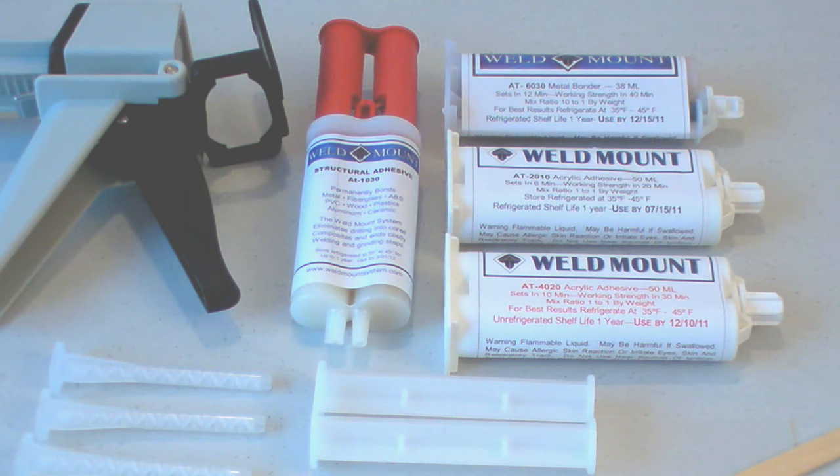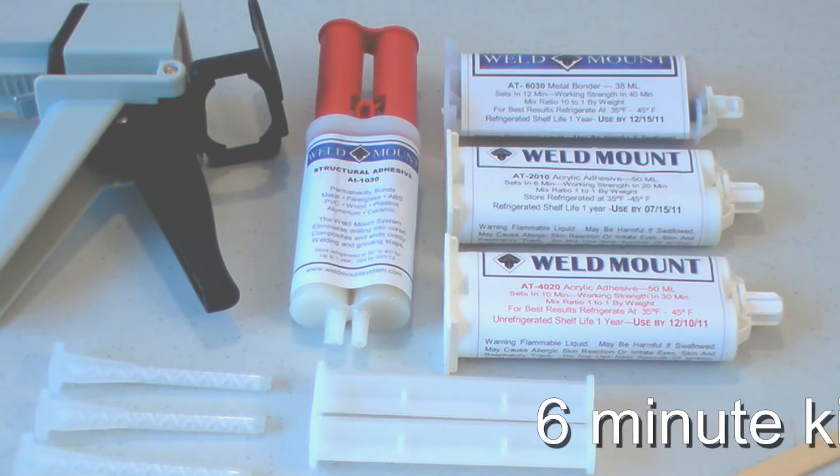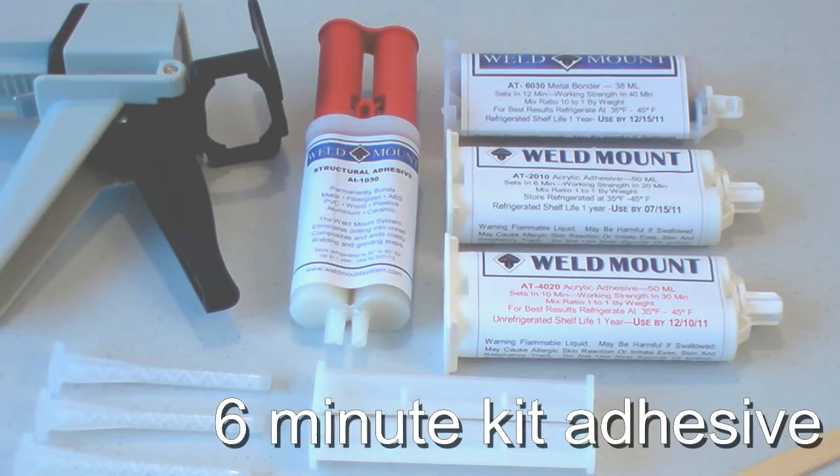The second big difference between our adhesives and epoxies is that while an epoxy may kick in five, ten, or fifteen minutes — kick being the amount of time before the glue hardens and the part can't be moved readily — epoxies generally take twenty-four to seventy-two hours to develop their full working strength. Methyl methacrylates are far different in that they generate seventy-five percent of their working strength within three times the kick time. For example, a six-minute kick adhesive gives you as much as six to seven hundred pounds of tensile strength within eighteen minutes.